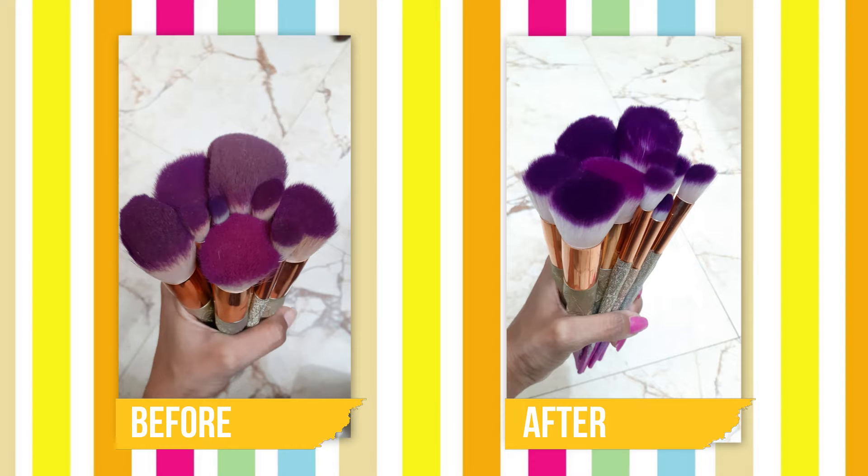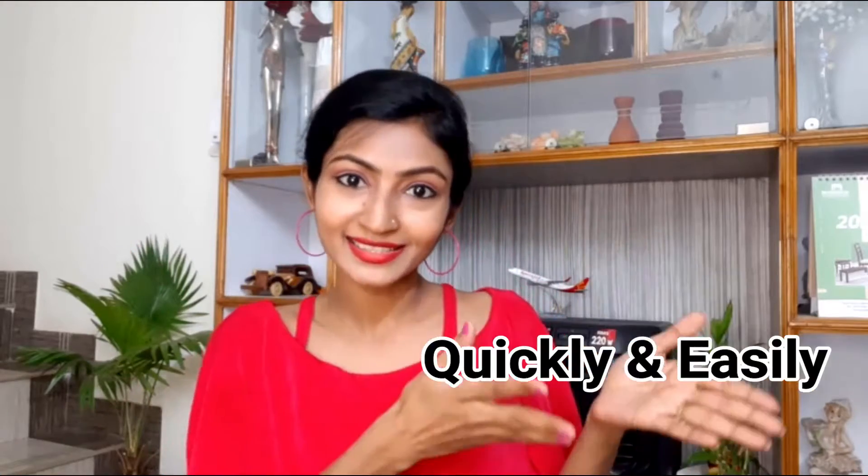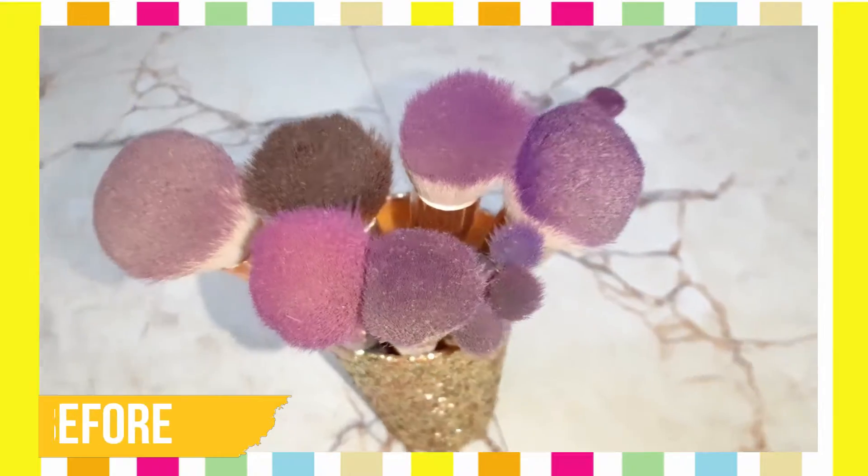Hello beautiful mates out there, welcome back to my channel. It's makeover time! I hope you all are safe and doing great. In today's video I am going to share — this is one of the most requested videos on my channel — how to clean your makeup brushes like a pro at home, step by step, quickly, easily, and the right way. So you have reached the right video.